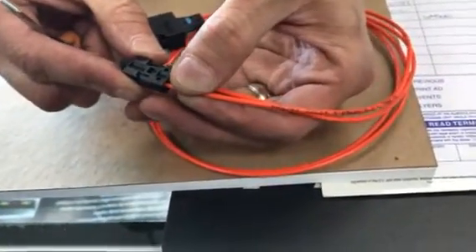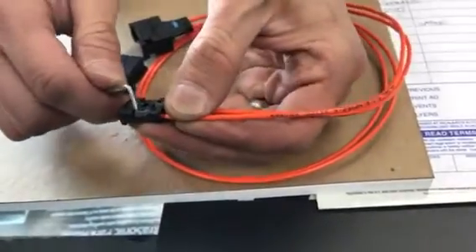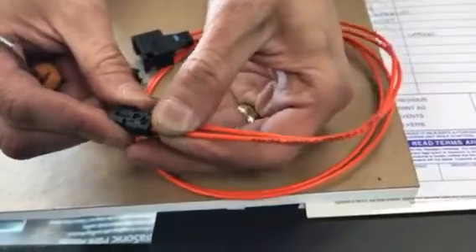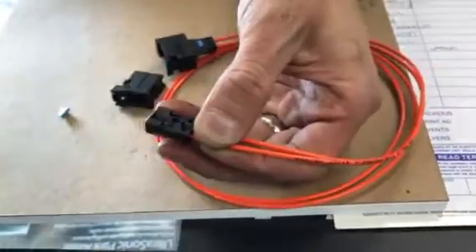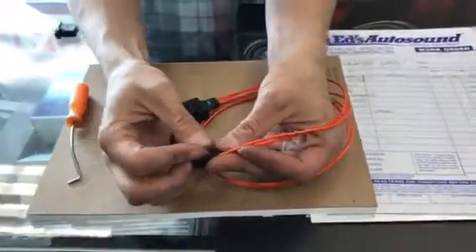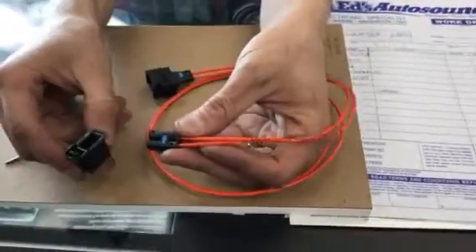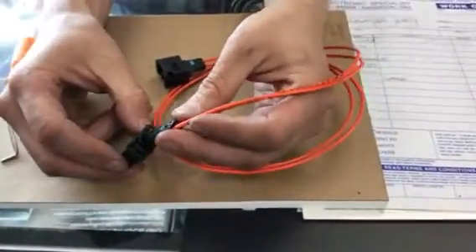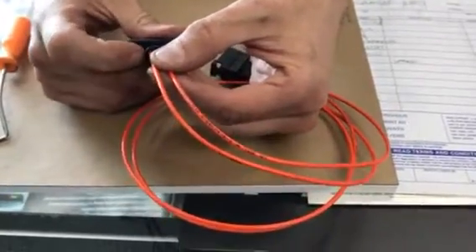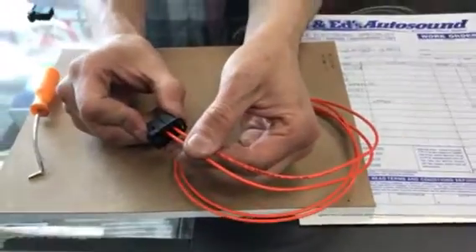Whichever one you're pulling out of the old connector is usually the one you're replacing into the new or stock connector. To push it back in, just give it a little push — you might hear a click and it'll lock in place. This little blue tab is what keeps it completely secure. To go back into the connector or quick release, it only goes in one way — it's got an angled edge. Just push it in and you'll hear it click.